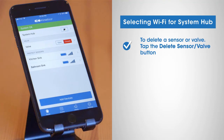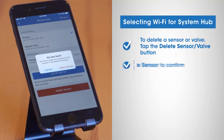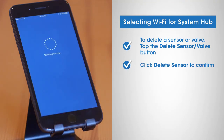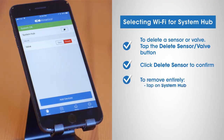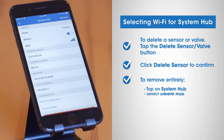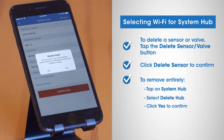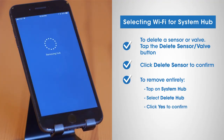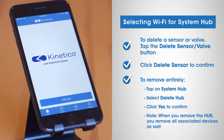To delete a particular sensor or the valve, tap the delete sensor valve button. To confirm your action, click delete sensor and the system component will be removed within a few seconds. To remove the system hub entirely, tap system hub on your home screen and select delete hub. Confirm your action by clicking yes, and the hub will be removed within five minutes. When you remove the hub, all associated devices will be removed as well and the hub will be deleted from the Kinetico app.